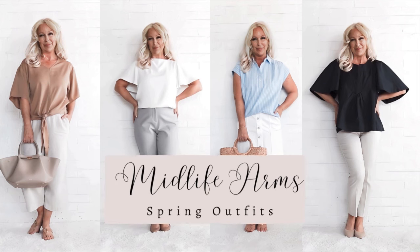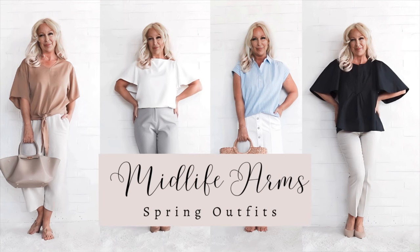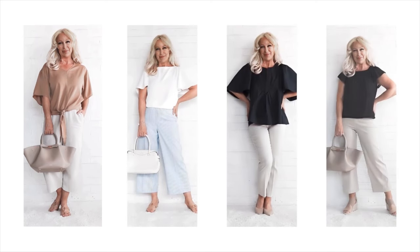When the weather turns warm, one of the most frequent requests I receive is what to do about midlife arms. So today we're going to talk about three options for styling midlife arms when it's warm outside.